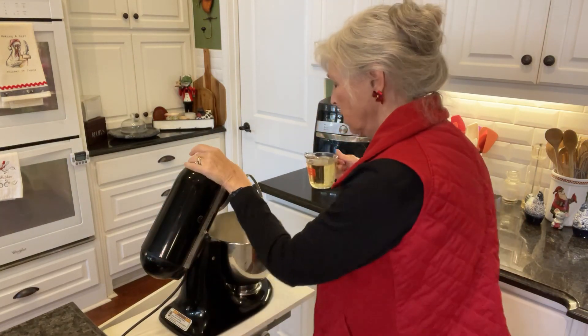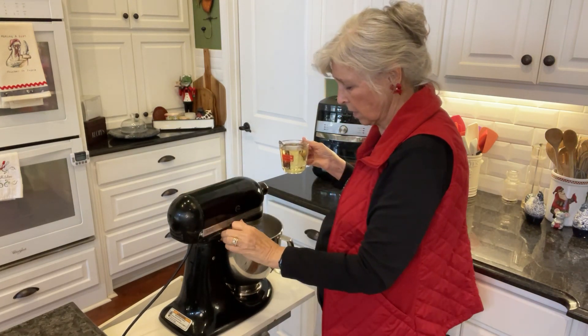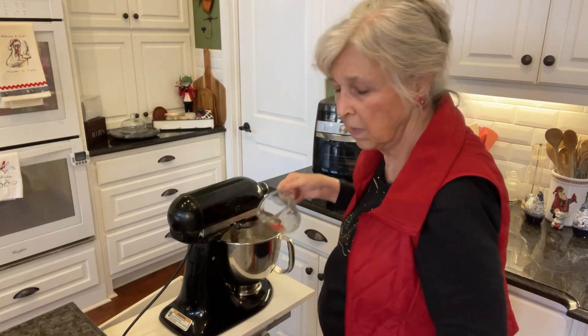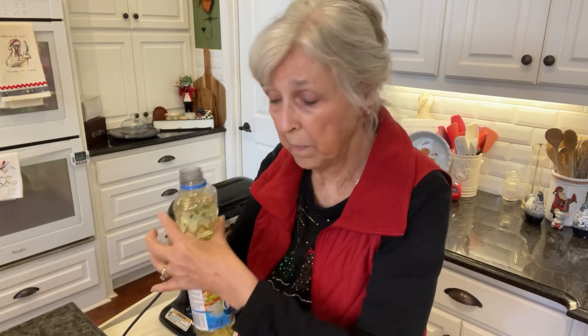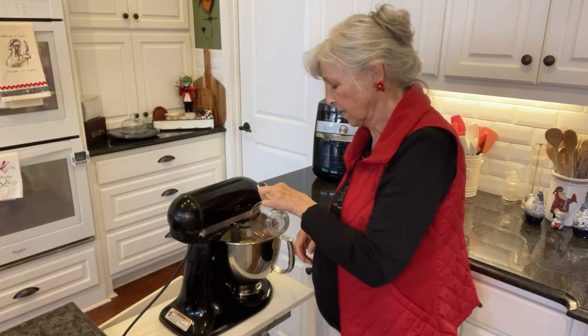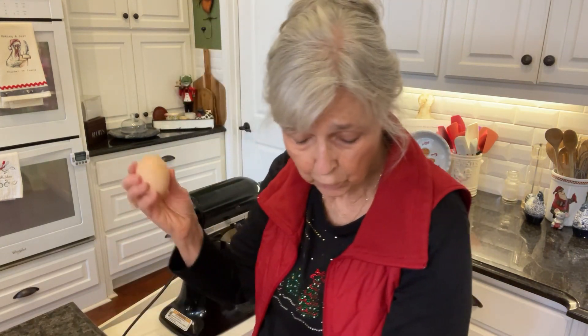So I'm going to mix that in. I'll just pour that liquid in there. I'm supposed to put in a half a cup of oil — it's just vegetable oil — so I'll do that. Half a cup of oil. And then I'm going to add those four eggs I was telling you about.